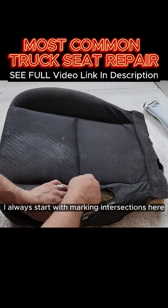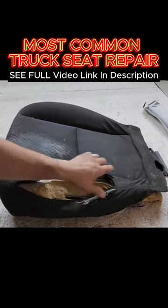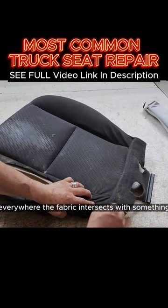I always start with marking intersections — see this intersection right there, just like that — everywhere the fabric intersects.